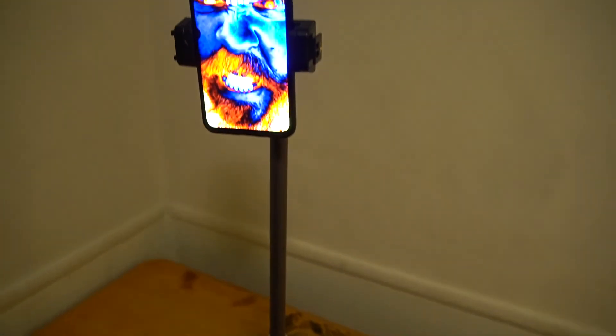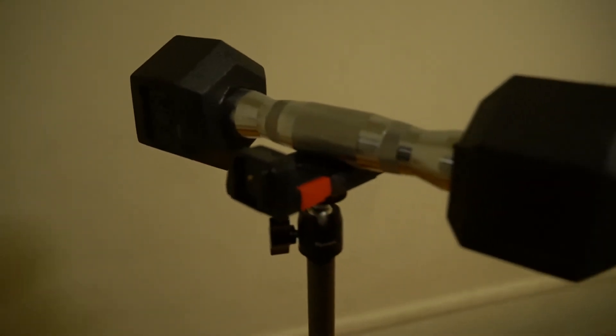The tripod head is made of aluminum alloy material and has a maximum load of about 11 pounds. Check out what happens when we put this five-pound dumbbell on it.